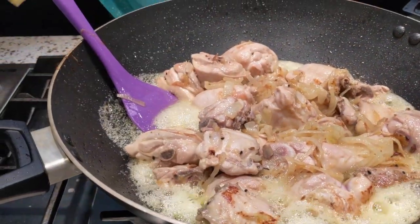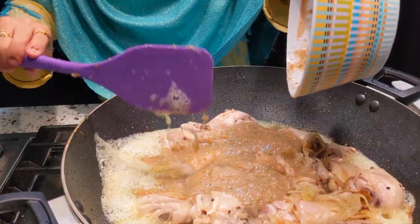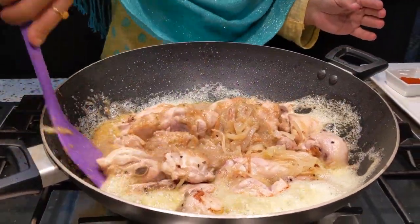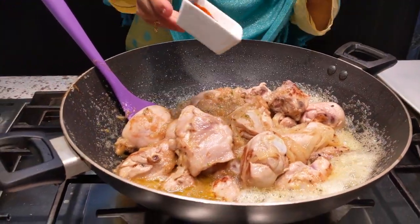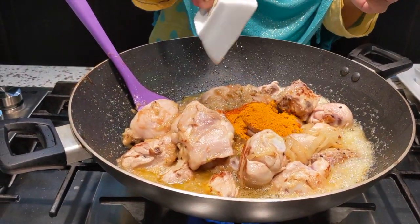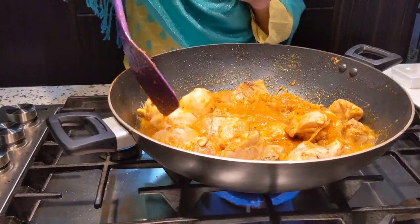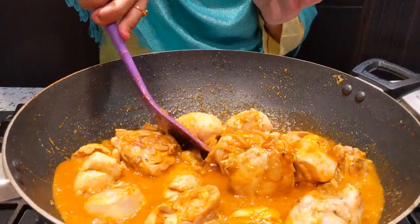Now the color of the chicken will change. I will add the paste of tomato, curry, and garlic. I will add the seasoning to taste. I need to keep it on medium-low heat so I can mix it well.